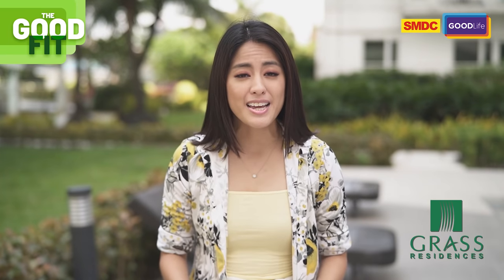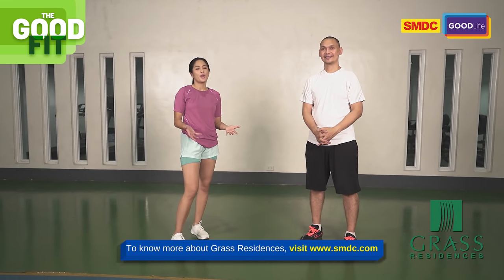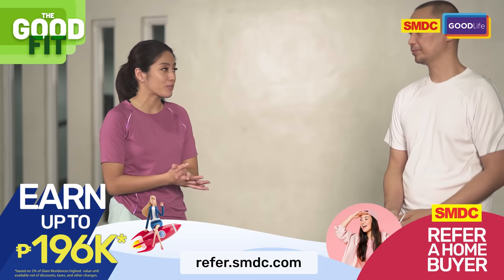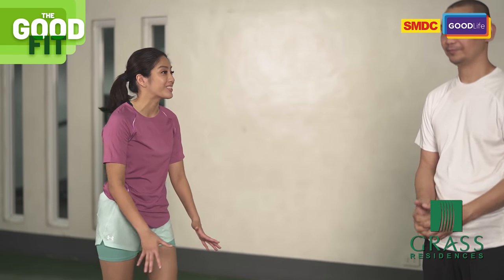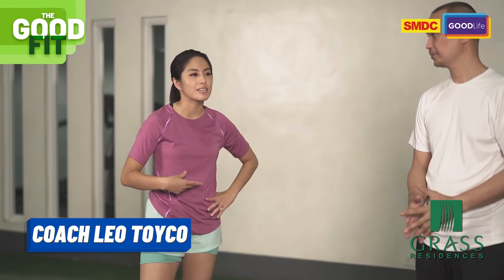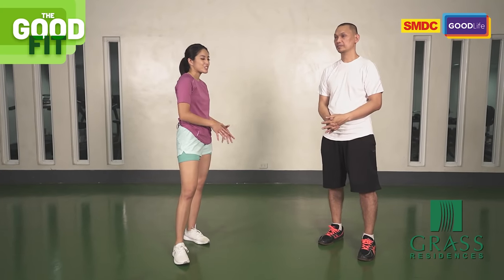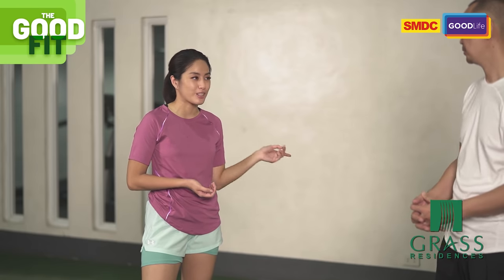We're here at SMDC Grass Residences where we will be teaching you how to do volleyball drills at home. We've found a spot here — a corner at SMDC Grass Residences where we can do all our drills. Coach, many volleyball players have set up here, they even hold leagues. And why not? They have a volleyball court and wide open spaces — just look for a wall. That's all you need to practice — just for volleyball, not for other parts of life!